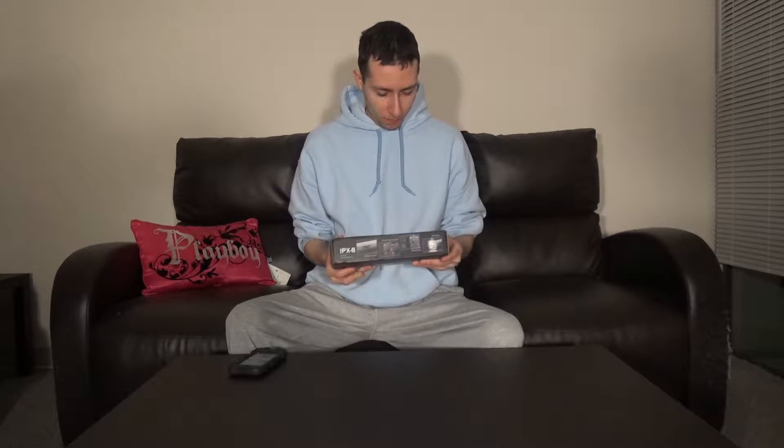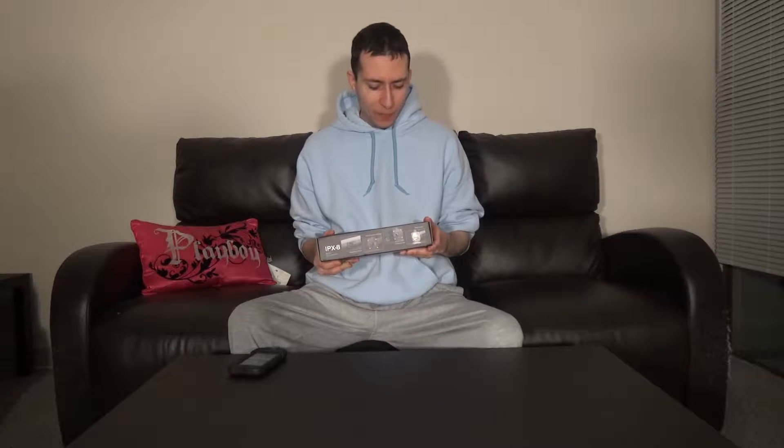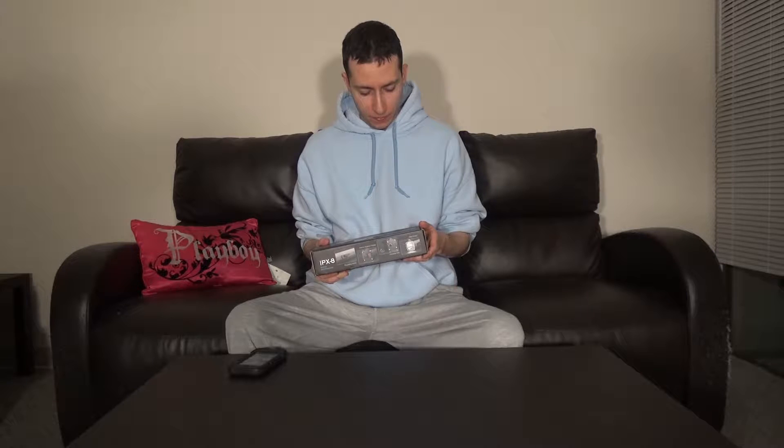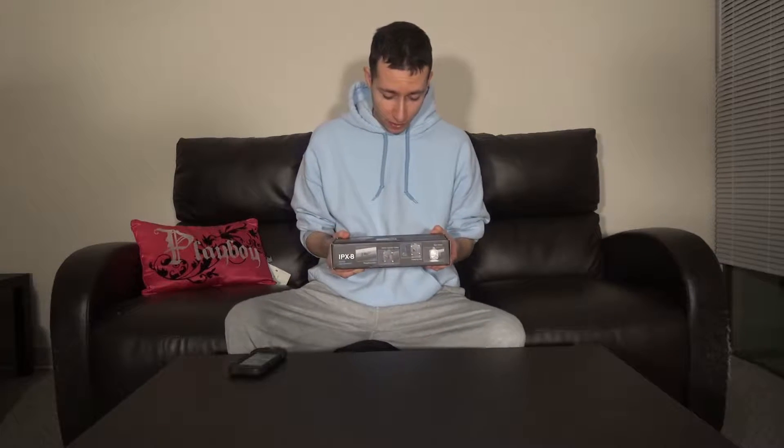Brand new unboxing video for you guys tonight. Tonight we're going to be unboxing a scuba diving flashlight. It's IPX-8 waterproof rated, up to 100 meters deep, aviation aluminum 6063 aluminum alloy.